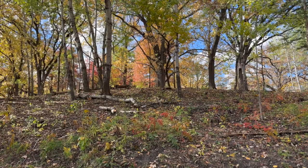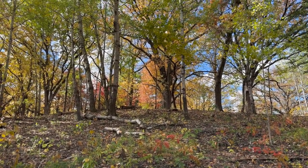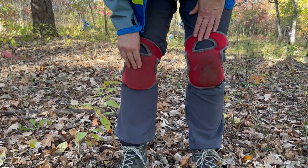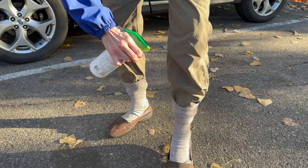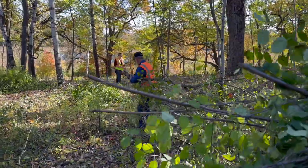We also take care of our bodies while we're taking care of the buckthorn. We wear knee pads, we wear safety glasses, and we use bug spray when necessary — which is almost all the time.